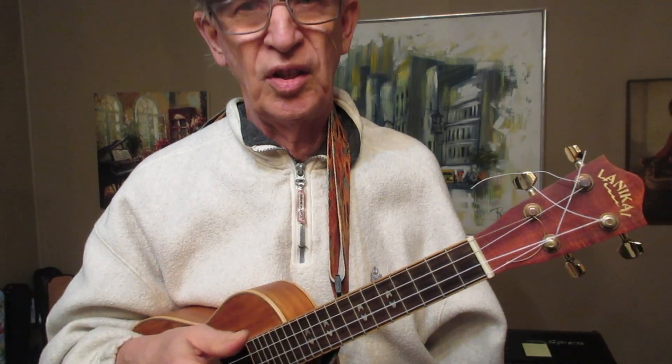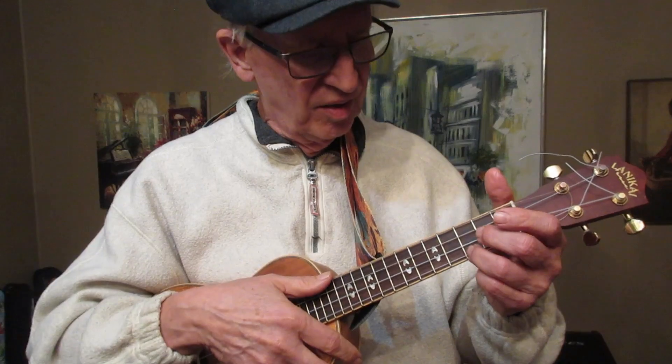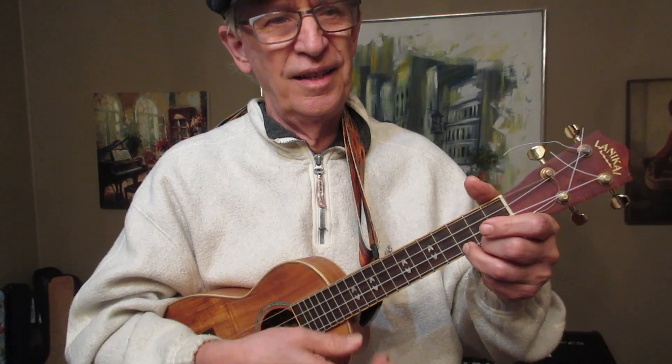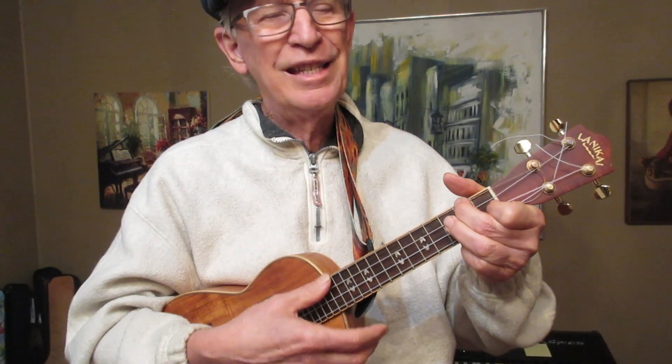That will give you your lesson for the next year. Because with those little tips I just gave you, you can learn ukulele, have a lot of fun, and be doing something useful all the time.